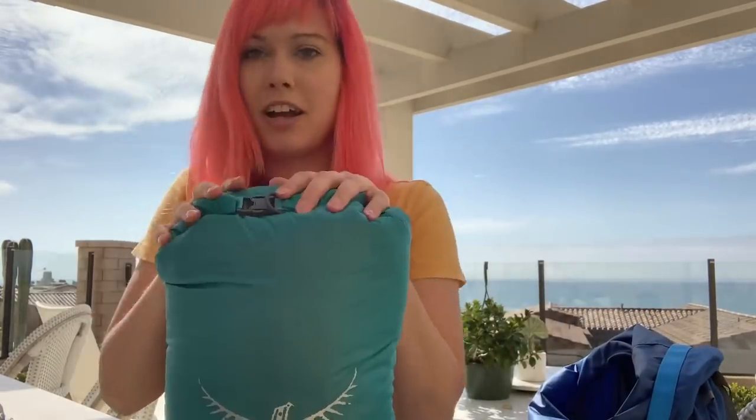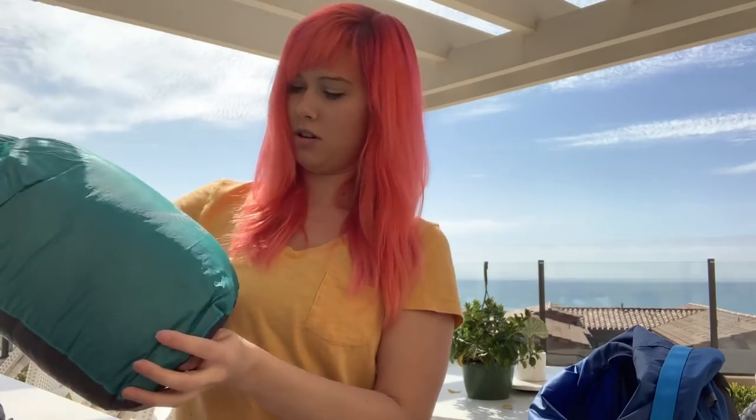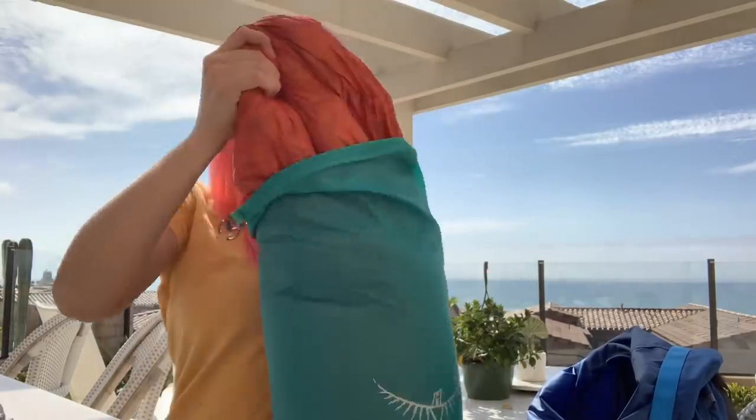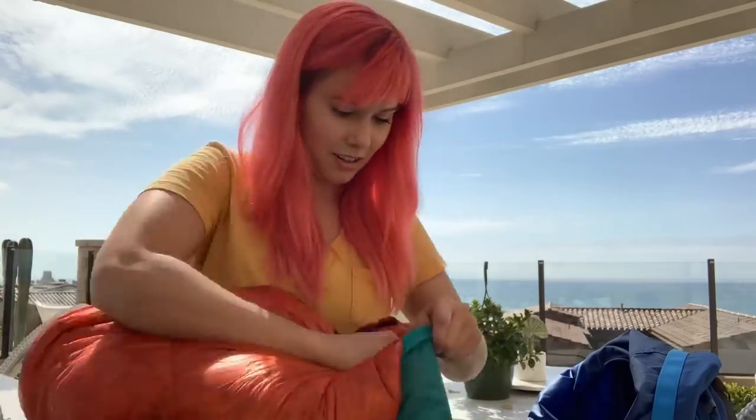This is my Enlightened Equipment Revelation custom quilt, stored in an Osprey 12-liter dry sack. I got it in orange and purple which is exciting. I'm a side sleeper and really don't like having my feet stuck in a foot box, so this one has a drawstring on the foot box with a little quarter-zip. I'll probably use it more as a blanket most of the time since I just don't like to be all tucked in.